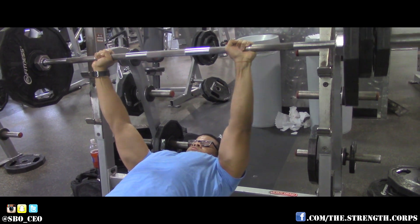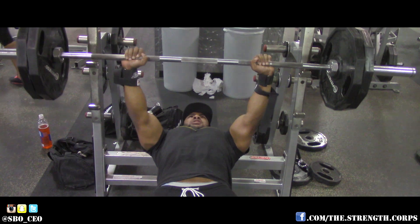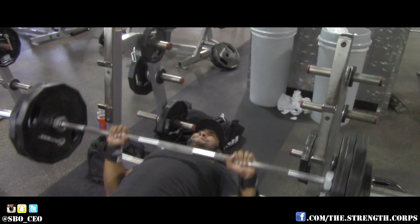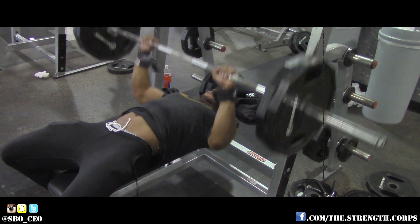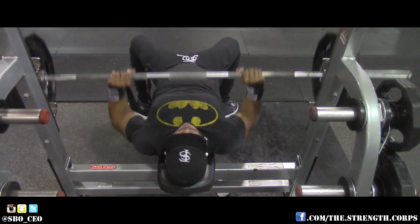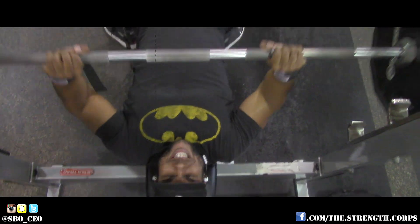We started off with bench press. Our first set was supposed to be a power set, and E actually got eight reps, so I told him he needed to move up. I hit 275 for five that you saw a few clips ago, then I went and hit 265 — or 245 — then 225 with a 10 on each side, then 225 for about 10 reps, and then 205 for about 12 reps.